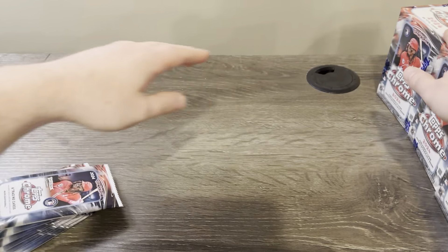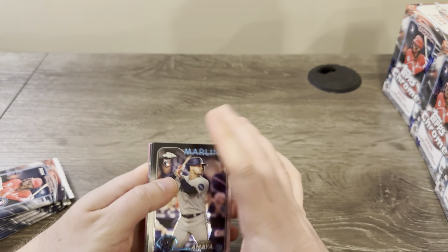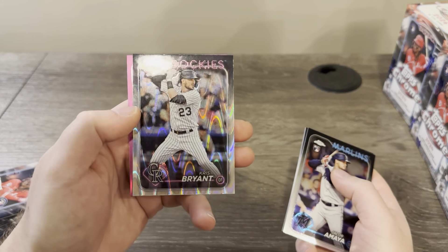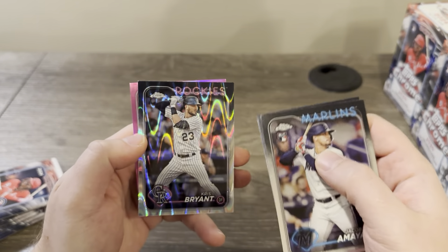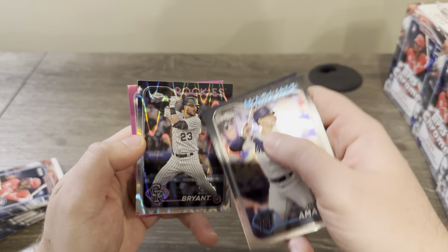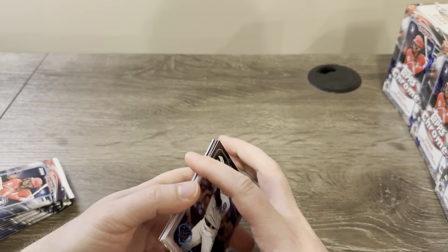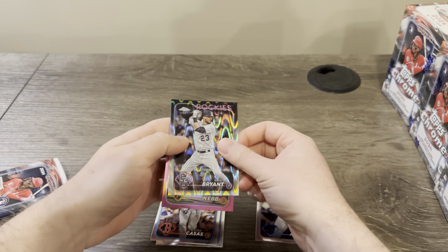I noticed in the first two boxes that the Ray Waves and pinks came in the first pack. We're gonna be looking for buybacks as well. There's a Chris Bryant on the Ray Wave — it just pops so nicely with the black border design, the silver with the Ray Wave. The fact that it's not black and white and actually has color makes it really cool. There's a Logan Webb pink.